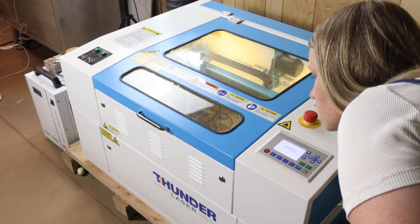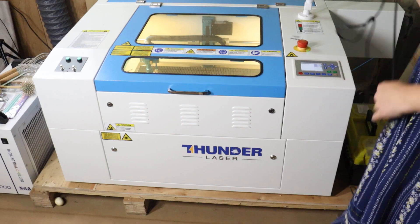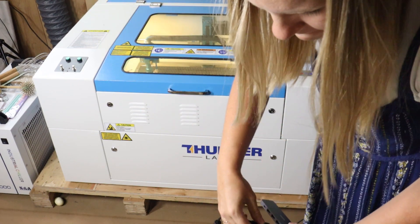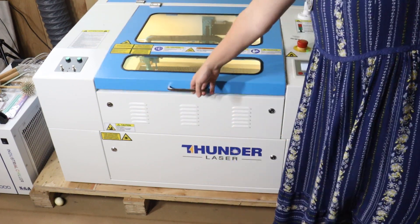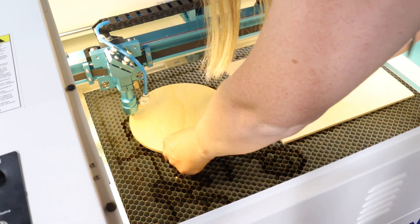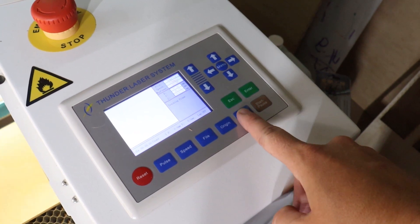I'm going to fire up my laser, turn it on, and connect it to my laptop with the cable that sends the design directly to the laser. Then I load my materials — I'm working with the Nova 24. I have my circle piece, which will be engraved, and the square piece for the letters.